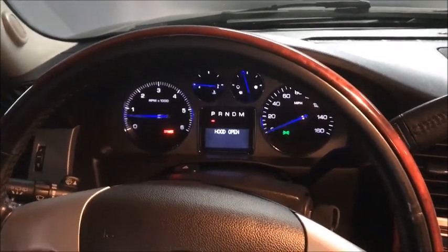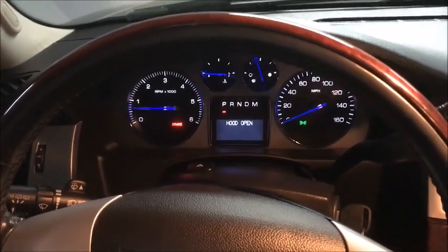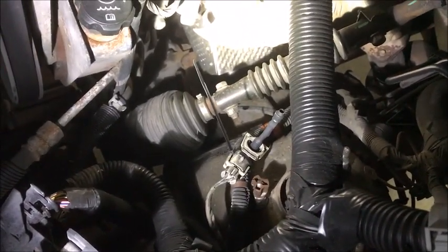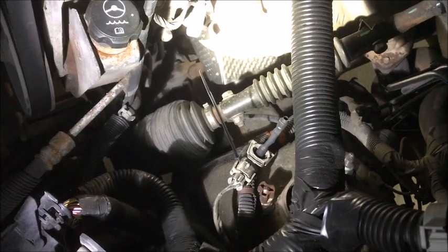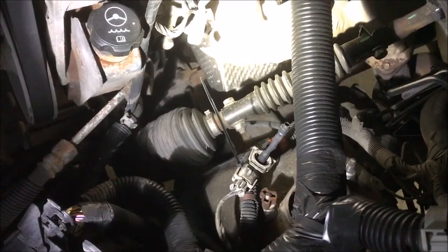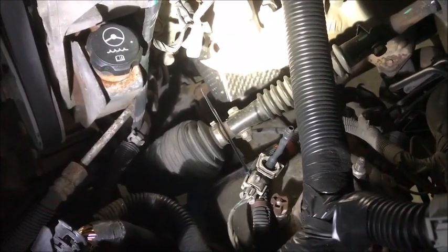We got our little resistors put on, and we're not showing anything on the dash that would tell us we have any difference in our suspension. We got our connector put on, and we got our non-electronic struts on the front, so we should be good to go. We'll see if it gives any faults. Everything I read on the internet says that the 4.7K ohm resistor will do the trick to let it believe it's still running the electronic suspension. Thanks for watching.